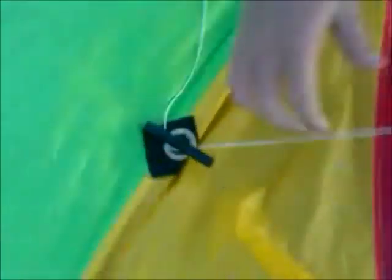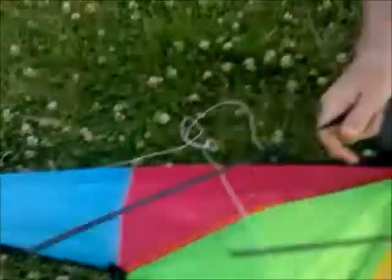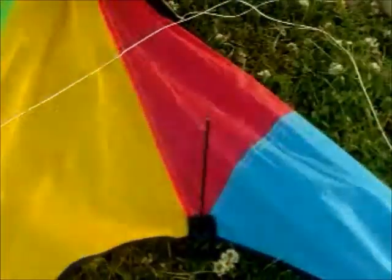Make sure the strings don't get tangled around this middle bit here, and just pull them up, because we're going to put the bottom poles on here. Now we're going to talk about the poles. These are the bottom poles — as you can see, they've got the little rubbery bits on. They fit onto here.